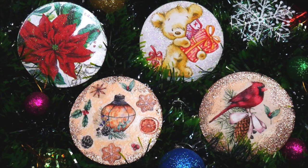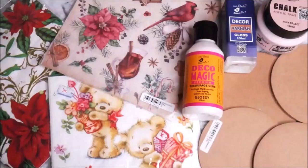Do watch the complete tutorial to make these beautiful coasters for yourself, and subscribe to Creative Art for more tutorials. Press the bell icon so you don't miss any updates. Now let's check out all the materials we're going to need for this DIY. As it is the festive season, we're going to use Christmas themed decoupage napkins.